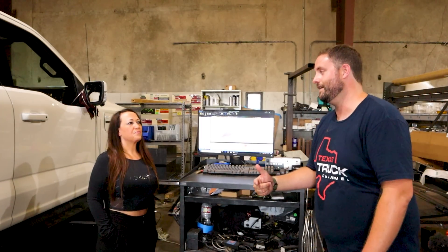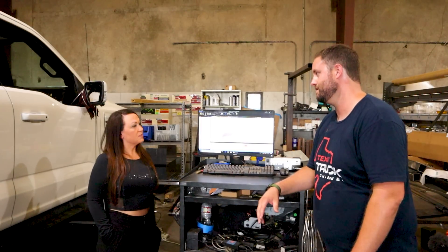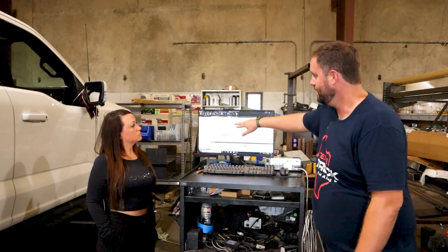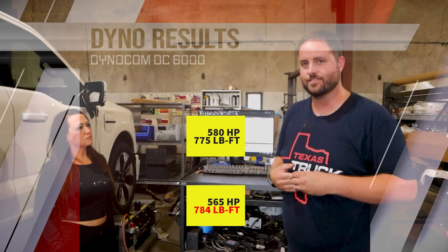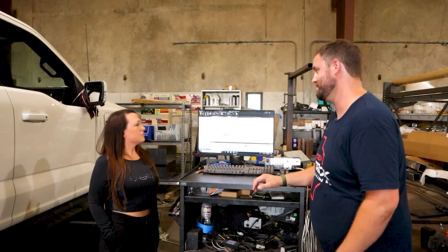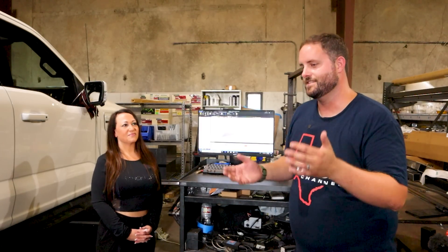This truck is rated at 580 horsepower and 775 lb-ft — that's what Ford calls it. A little bit of loss at the wheel makes perfect sense. Our torque numbers are actually reading higher than Ford's rating, and our horsepower is down a little bit — that explains the drivetrain loss. Unlike the gas version of this truck, there's no transfer case, no drive shaft — just motor and then half shafts with CV joints on either end. No one on the planet has dynoed this outside of Ford yet. It's a pretty big deal, and Dyno Comm was able to pull it through for us. Thanks for watching — let us know if you have any questions and we'll get back to you.